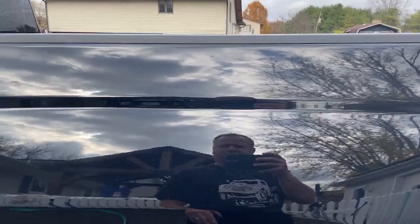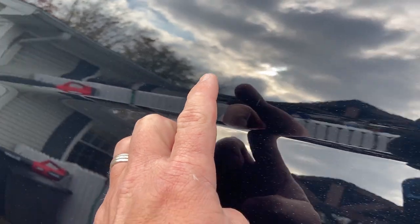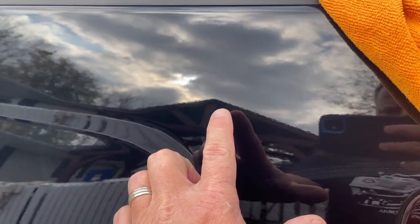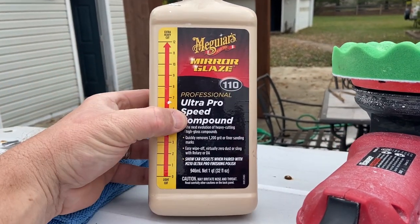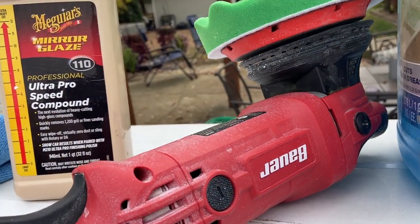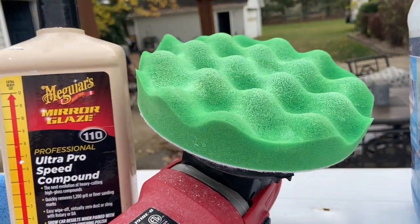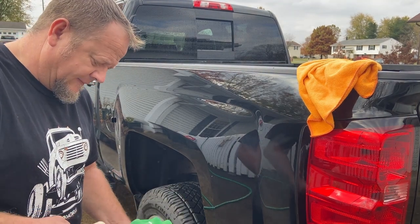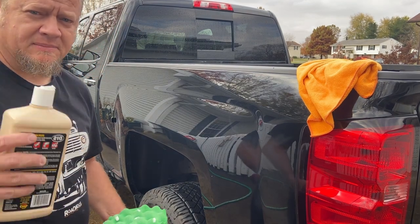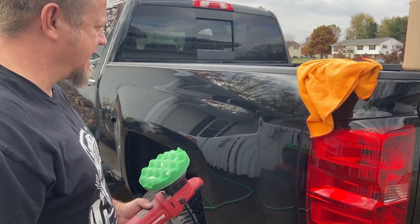Looking pretty good, but when you get up close there are some spider scratches in here — just kind of some spirals. It happens, but I'm going to hit it real quick with my buffer and just take it down to a nice mirror shine. What I'm going to use is just this Meguiar's M110 and my Bauer Dual Action from Harbor Freight with a medium polish pad. If you want to see more on how this is done from a beginner's perspective, you can go back to some of my past videos — I've been working on a Firebird and did a whole cut-and-buff series on getting that paint corrected.